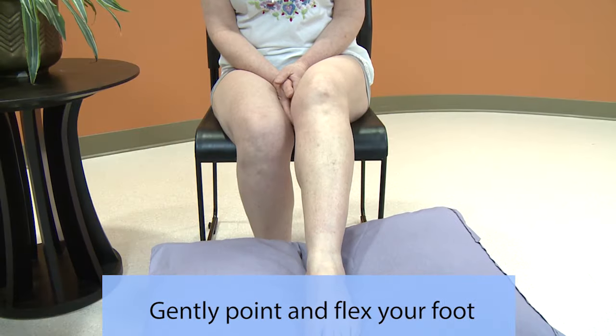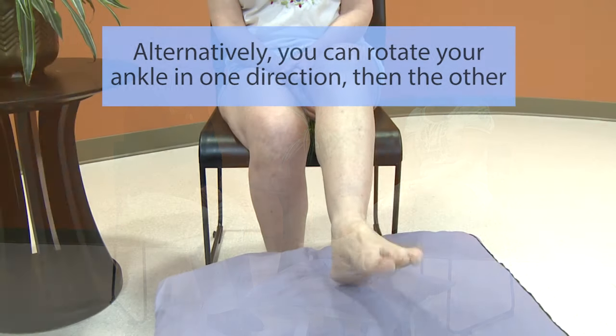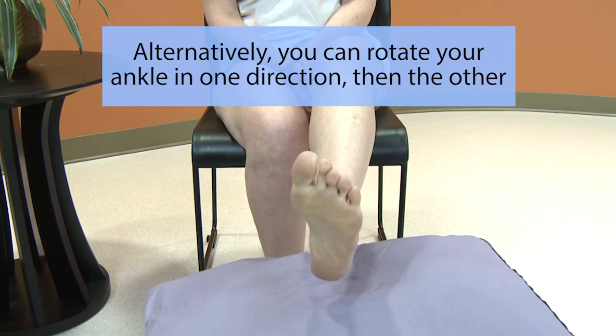Gently point and flex the foot. You want to do this about five times. You can also gently rotate your ankle in one direction and then in the other direction. Take care not to strain or stress your ankle. These simple exercises can help stimulate the lymph nodes around your ankle.